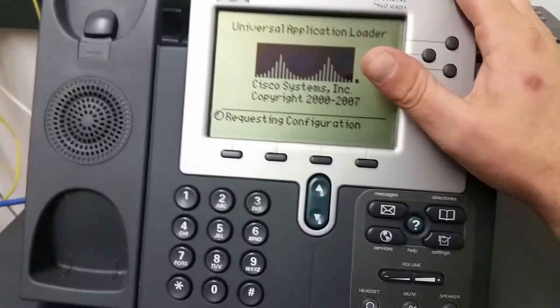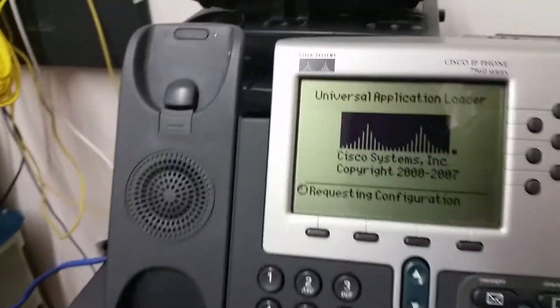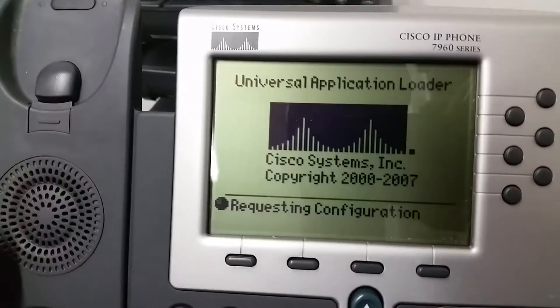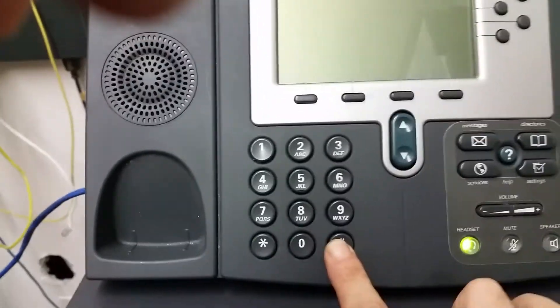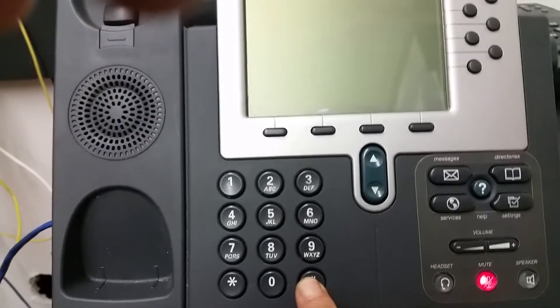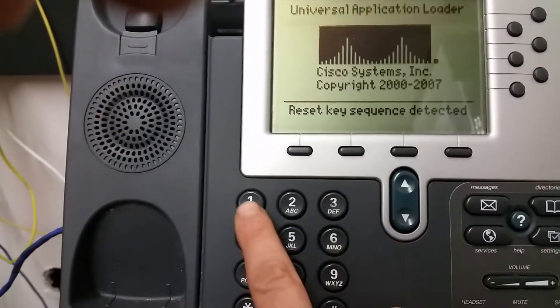This here is a Cisco 7960 IP phone, and I'll show you how to reset it. First, power it down, then power it back up and hold down the pound key as it's powering on. It will show 'reset key sequence detected.'